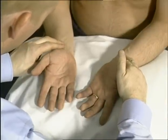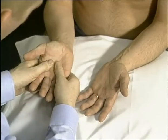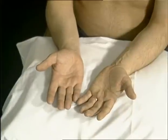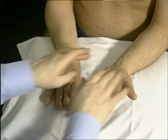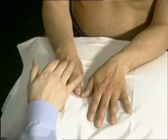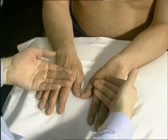Feel for peripheral pulses, muscle bulk and tendon thickening. Assess median and ulnar nerve sensation by touching gently over either the thenar and hypothenar eminences or index and little fingers respectively. Radial nerve sensation is most reliably tested over the thumb and index finger web space. Temperature can be assessed by comparing the forearm to the wrist and metacarpophalangeal joints.